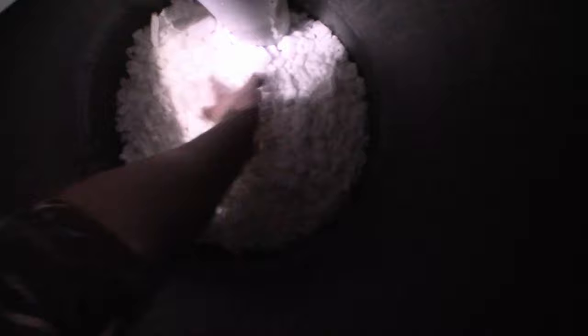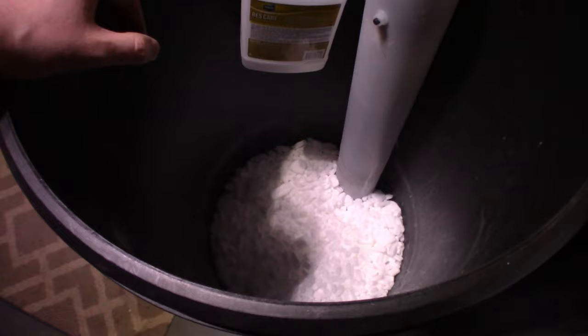I've got two 40-pound bags of pellets in here, and that took us maybe a quarter of the way up. I could probably put another 80 pounds of pellets in to get to the halfway mark, but this will do just fine for quite a while.